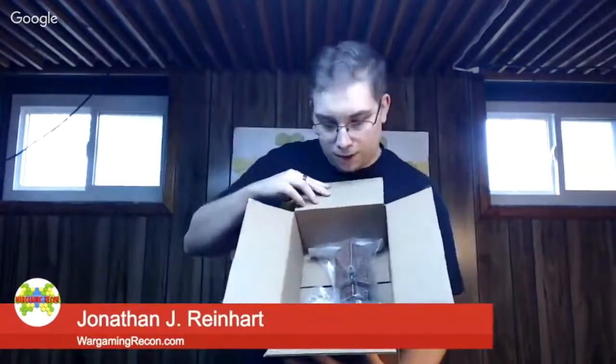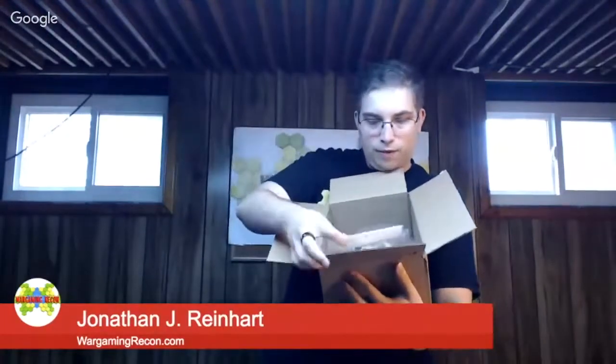So we open up — you can see the box, it's nicely packaged. This was sent priority mail. You get some packaging, you take that out. Each one is individually wrapped, as you can see.